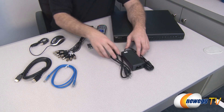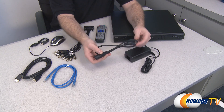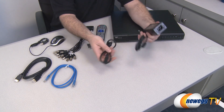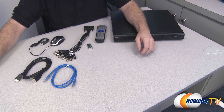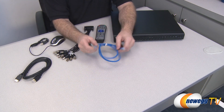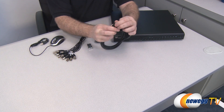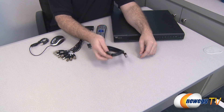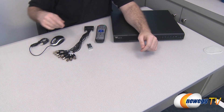Moving along to the hardware, there's an AC adapter — a pretty standard one with a typical computer-type AC plug, so you can replace it if anything ever happens to it. That's to power the DVR box. They've also included an ethernet RJ45 cable, and they've been kind enough to include an HDMI cable as well, so if you want to use the HDMI connection it's right in the box.